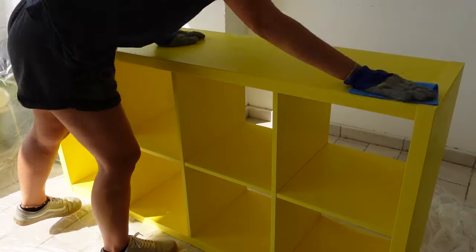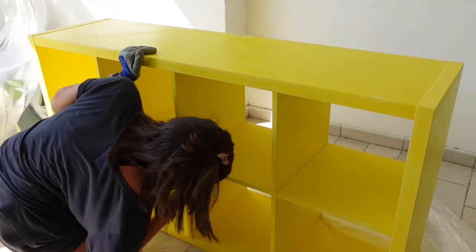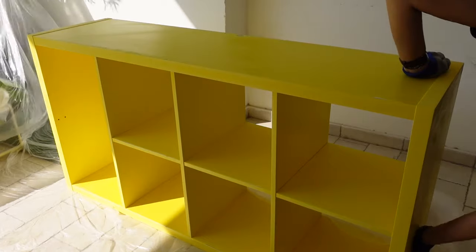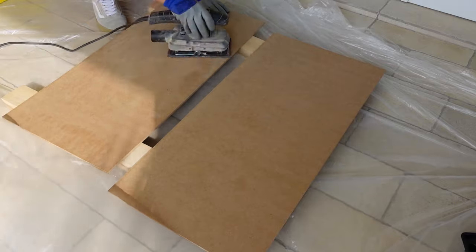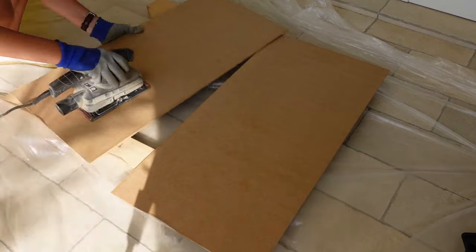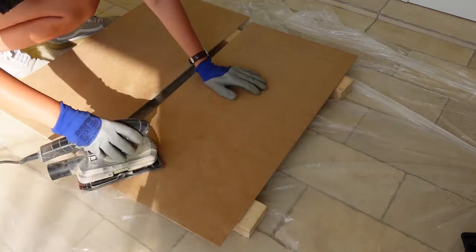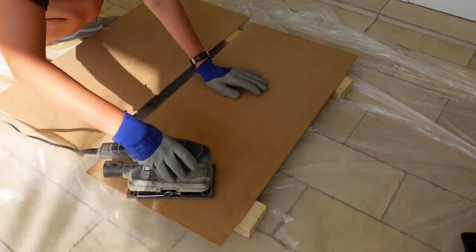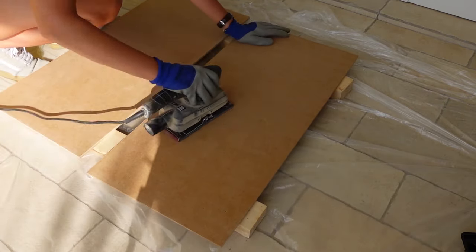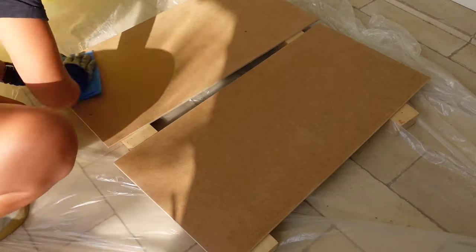Once I was done with sanding I wiped the whole unit clean with a damp cloth and made sure there were no traces of sand. I continued with the MDF, which I also sanded on both sides with a 120 grit sandpaper and then wiped clean with a damp cloth. Just make sure your cloth is damp and not wet, otherwise the MDF might absorb moisture and cause it to expand.